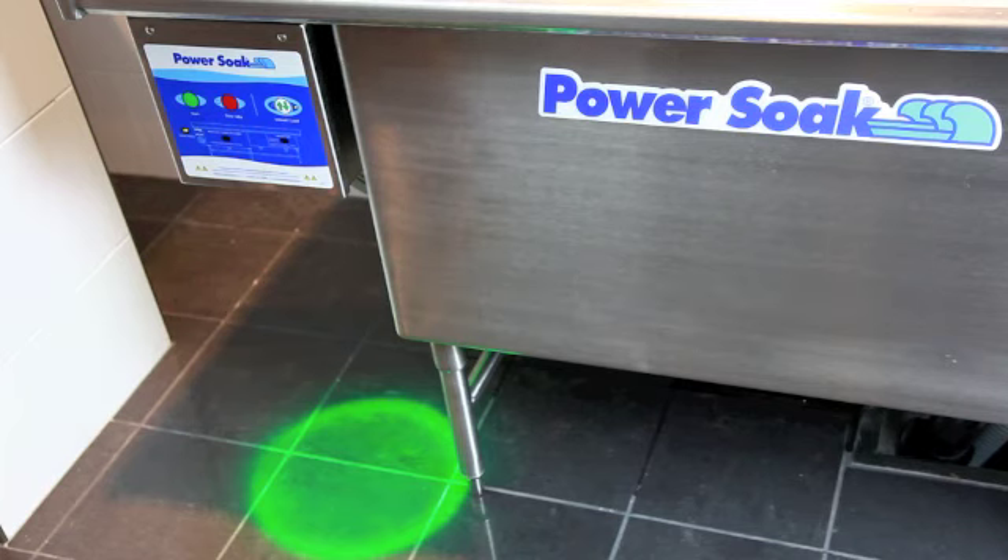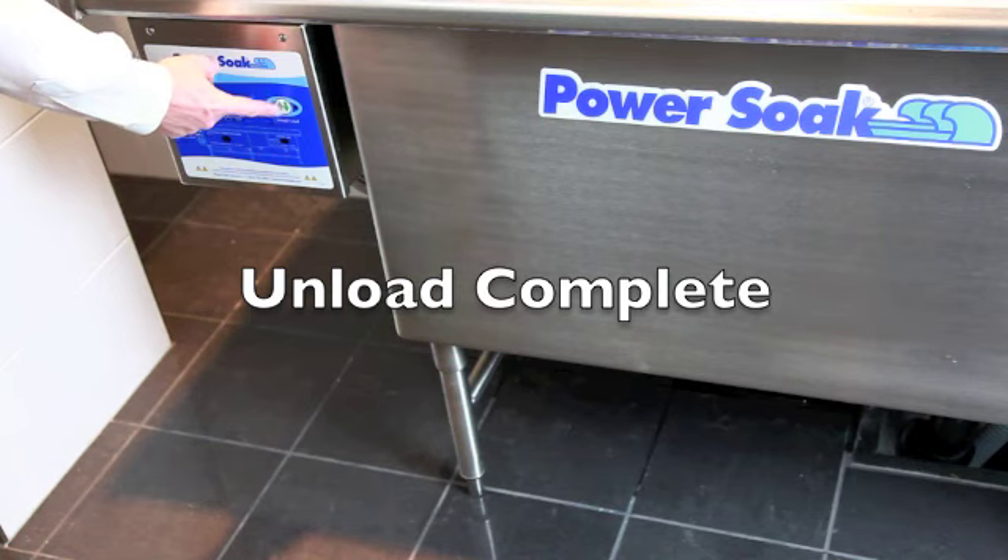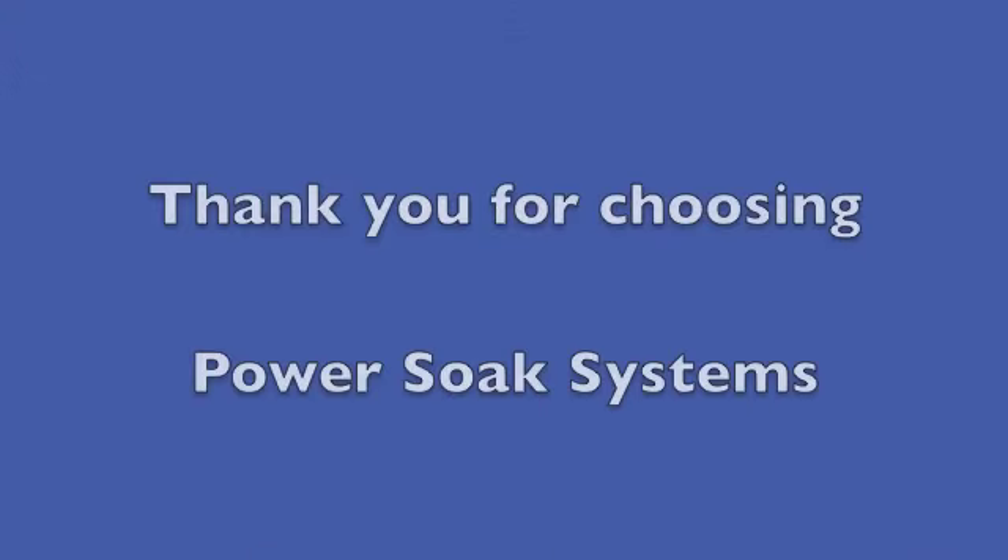Please refer to the training module of the wash cycle overview for a full wash cycle explanation. Thank you for choosing PowerSoak Systems.